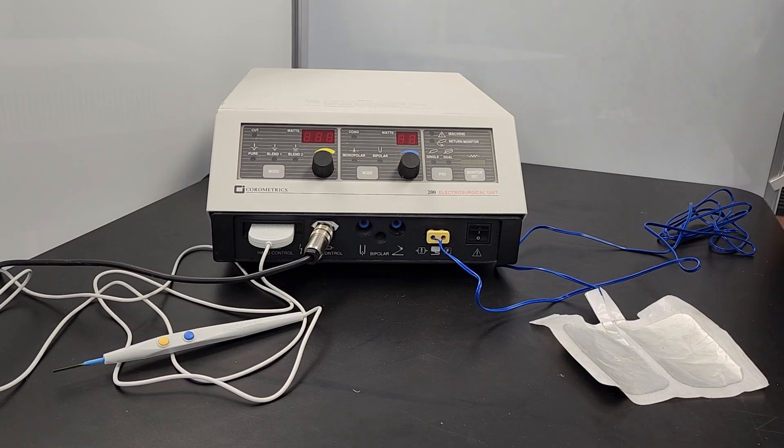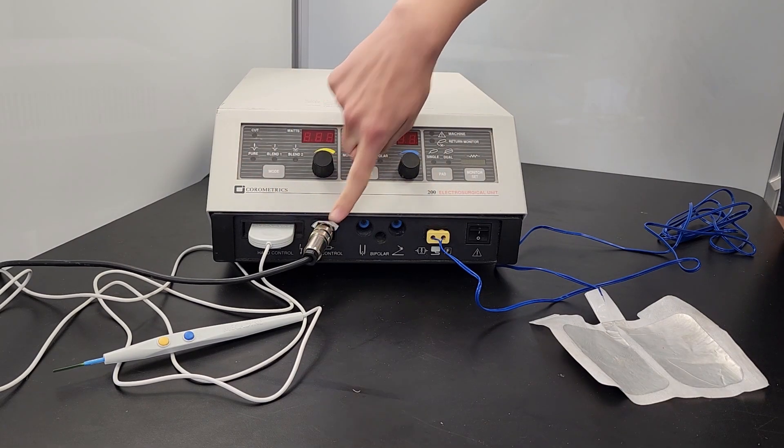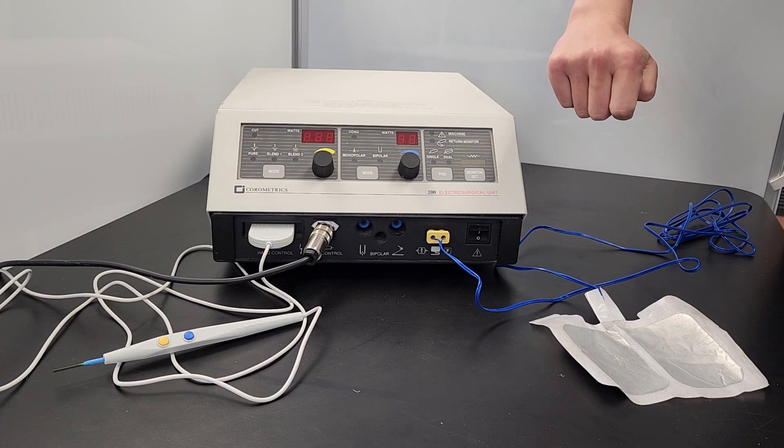To operate the ESU, first ensure that all accessories are plugged into the device. This includes the handpiece, return electrode, and optional foot pedal. Next, plug in the device and turn it on.